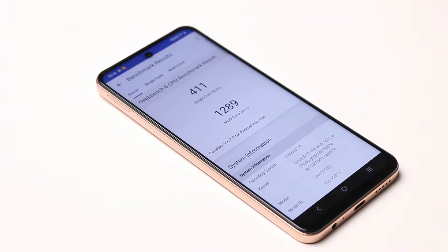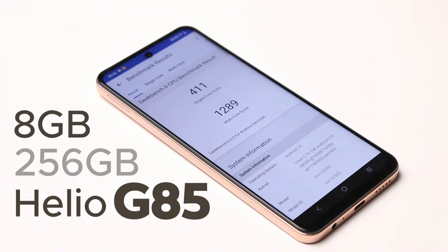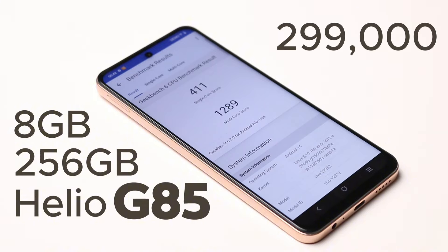Getting to the performance side of things, the Vivo Y28 can only cater well to basic users. You get a Helio G85 processor, which is surely not the best in this segment, paired with 8GB of RAM and 256GB of storage, selling for 299,000 Naira — about 180 dollars. That puts it in the same price bracket as the Redmi Note 13 and Samsung Galaxy A15 5G, leaving you to wonder which is the better deal in terms of overall performance and value. And if you were to ask me, I'd definitely go with either the Redmi Note 13 or Samsung Galaxy A15 5G over the Vivo Y28.